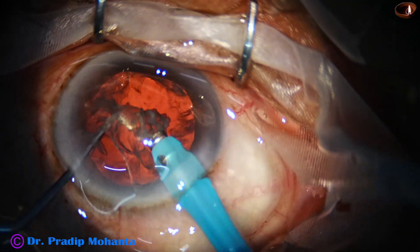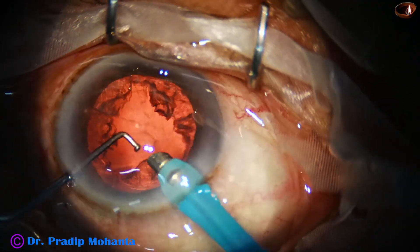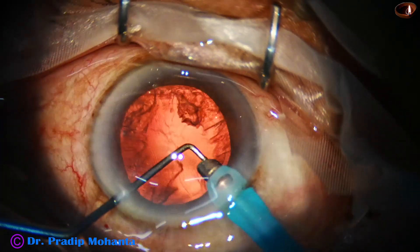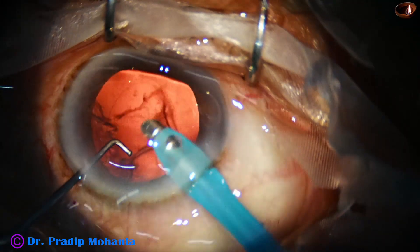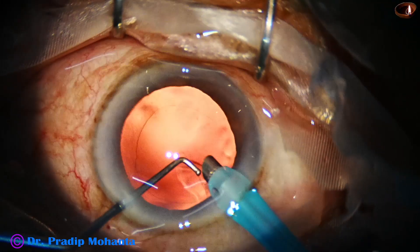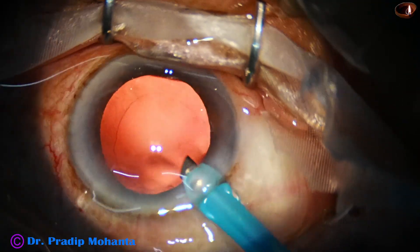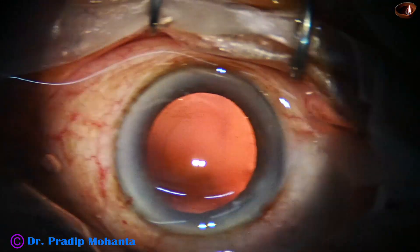Hard cataracts can also be divided. In some cases, with two or three attempts — come back and go again at a deeper plane — you can do the pre-chopping of a hard nucleus. But for hard nucleus, it is not necessary; you can do the submarine chop technique for hard cataracts.